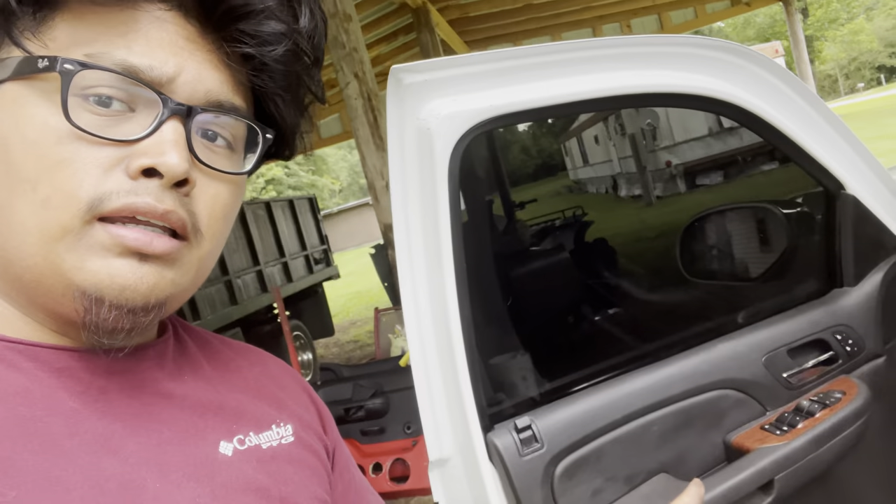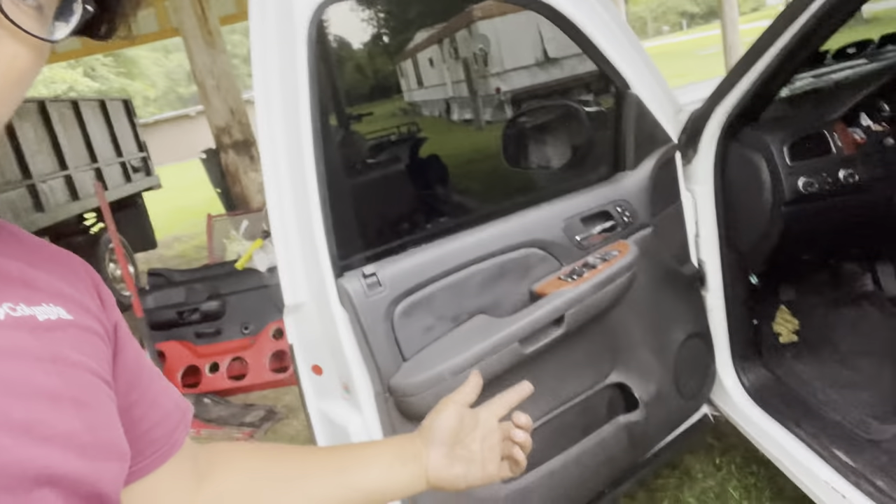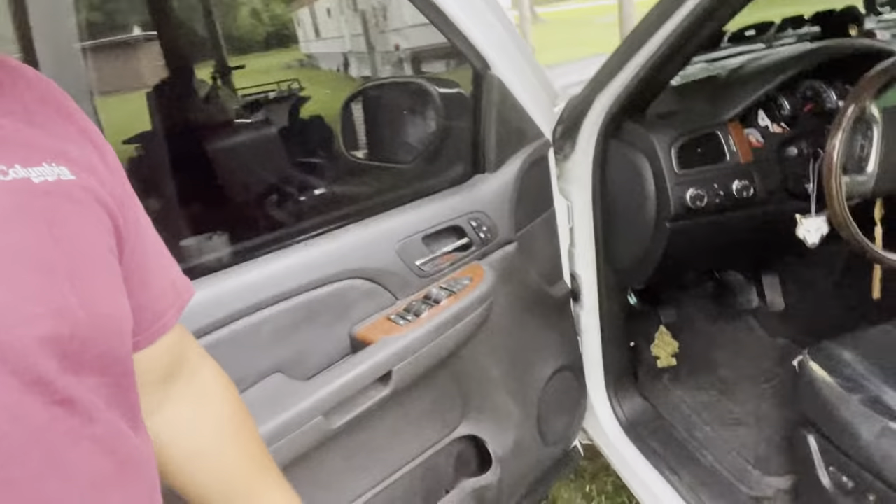I hope the video helps a lot of y'all out. This is the LTZ conversion - if you're not doing the LTZ door panels you will not need to change your latches. If you are doing it, you will need to like me. The only reason I did it is because my whole interior is LTZ. After this I'm getting a sunroof after I get my body work done and all my dents out - hopefully y'all will see that soon. I hope y'all liked the video and it helps. Like, comment, subscribe, and peace.